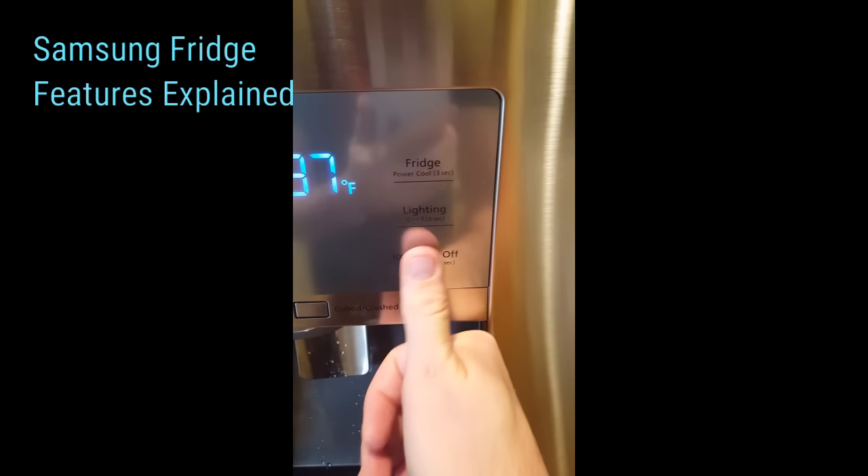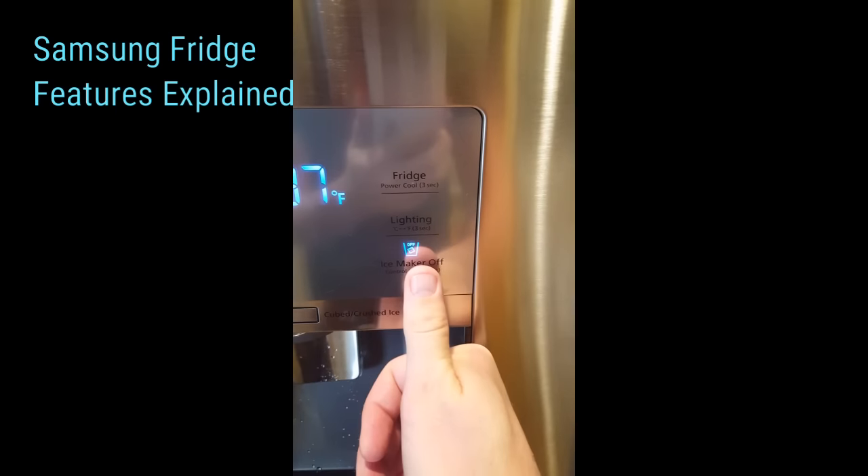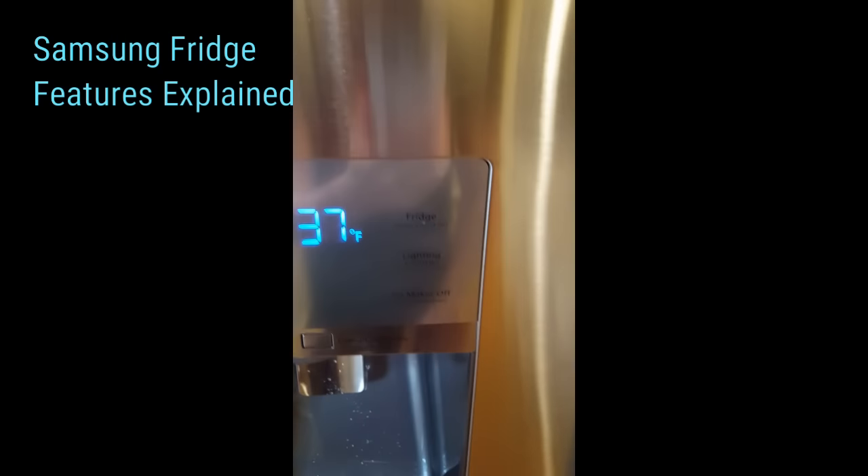You can press on any of these buttons and enable and disable some features like ice maker. Press it once to turn it off, press it again and the ice maker's on.